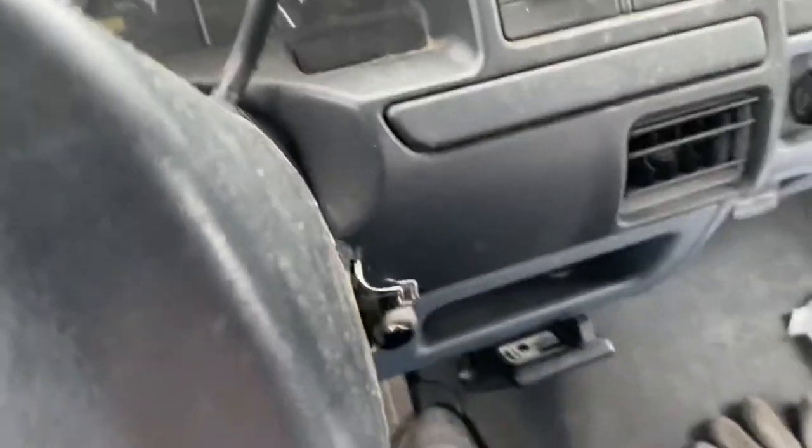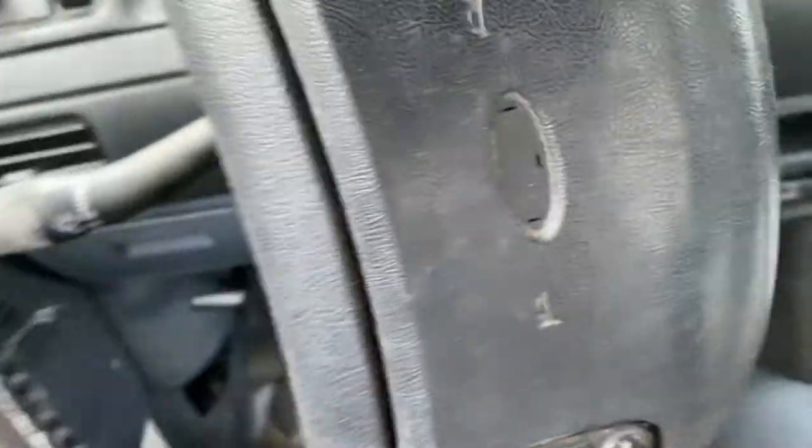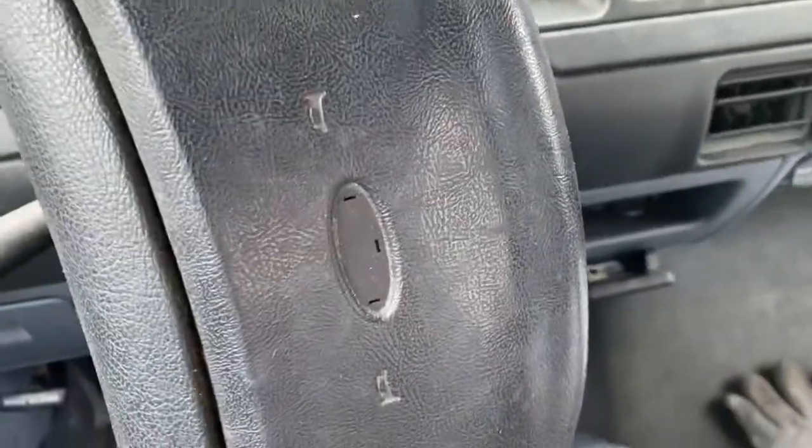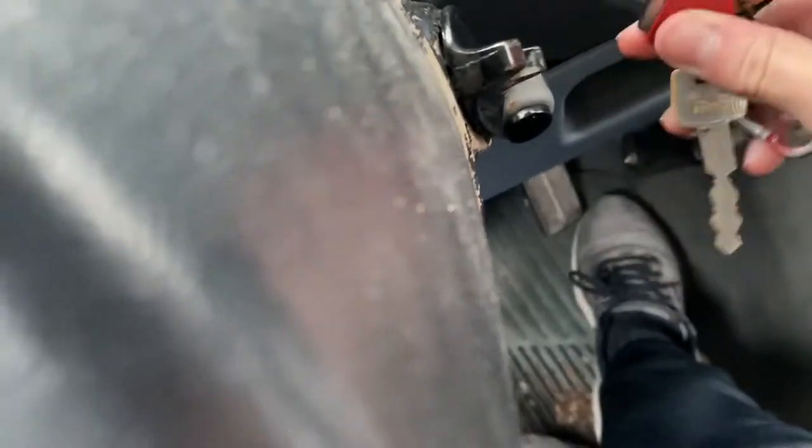One thing I do like about most Fords with key ignitions is this little turning thingy to help you push the key in. This is a 1992, and my brother has a 2010 F-250 and it has the same little key turner thing, which is pretty nice.